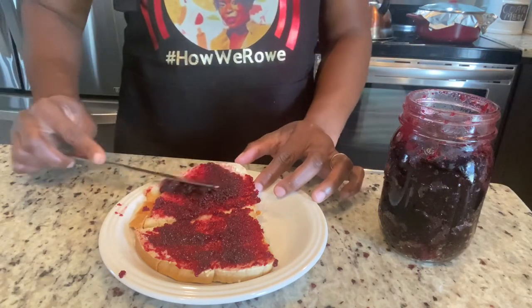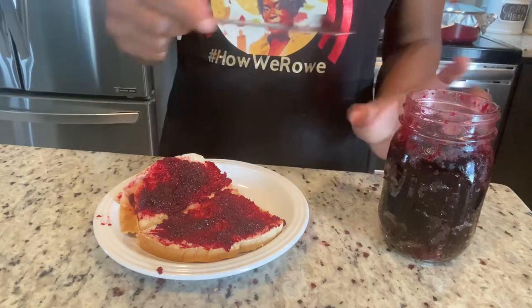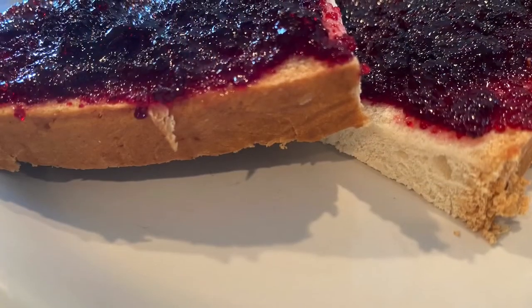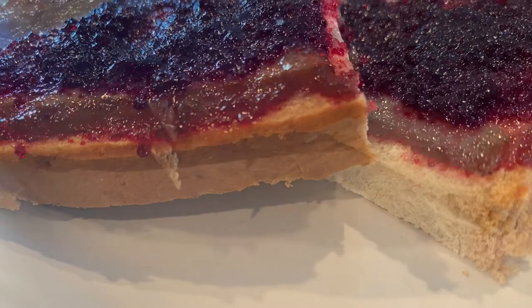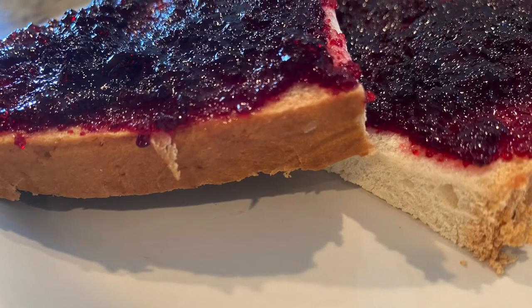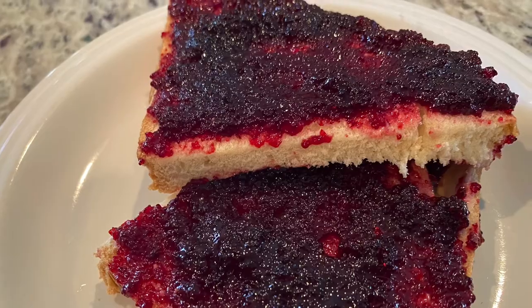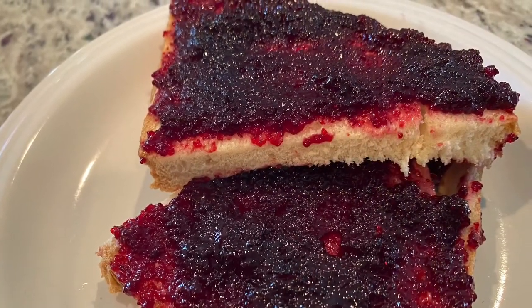I hope you guys enjoyed this video. Don't forget to subscribe if you haven't yet, give this video a thumbs up, and drop a comment — let me know if you're going to try this recipe. If you are vegetarian and cannot have gelatin, you can source your pectin online on Amazon. All right, bye guys!